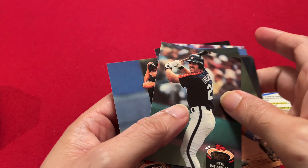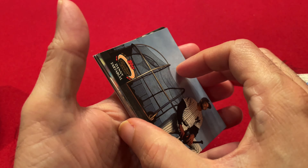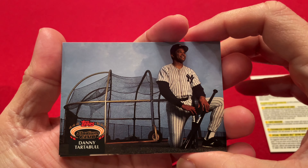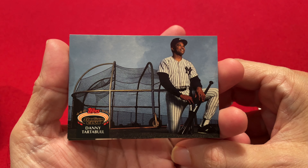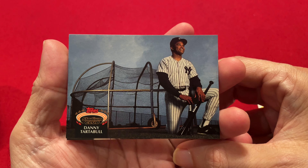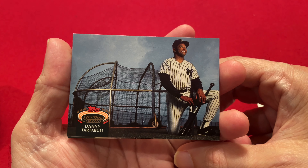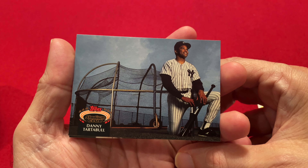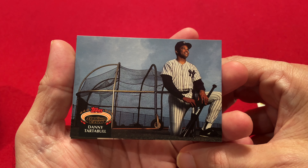Unfortunately no Hall of Famers. There were no big rookies this year. And even though they call them super premium, they printed a whole lot of these so the value is not that high either. But we have a Danny Tartabull here, and that's what we get from a 1992 Topps Stadium Club Series 3. I hope you enjoyed — please hit the subscribe button. I'll be back with more packs from the 80s and 90s, and actually I got a 1979 Topps pack I need to open up soon. Stay tuned and I'll see you in the next video.